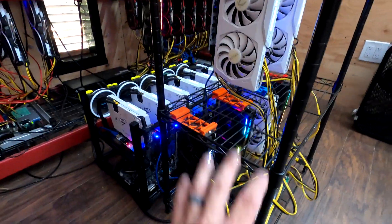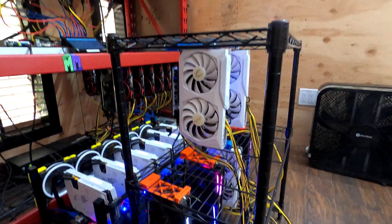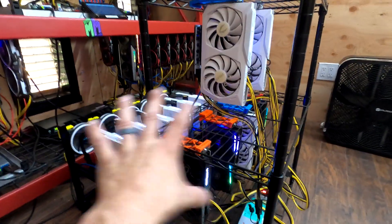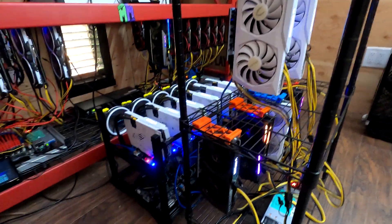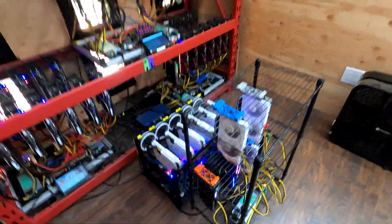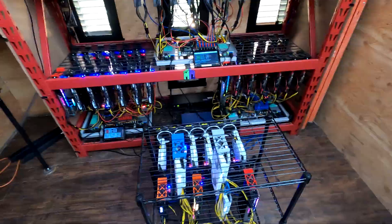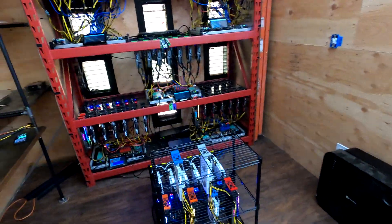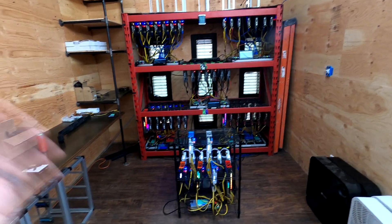What is an issue is this rig shutting down the way it just did because that's not okay. It looks like I'm gonna have to do some work on this rig right now. Apparently the miner just restarted, probably because one of the cards was overheating. We're gonna save sorting that out for another day.